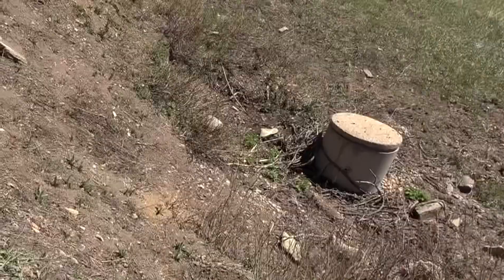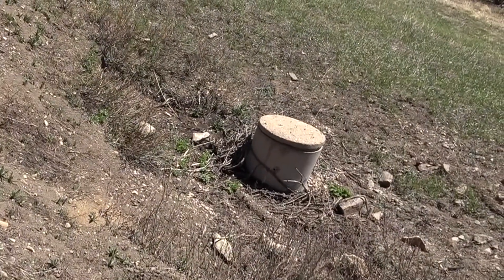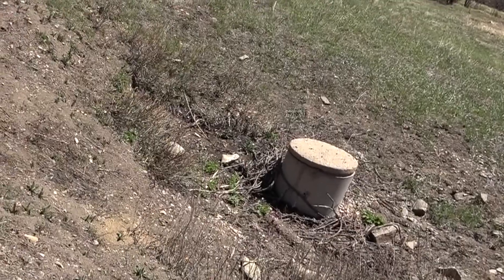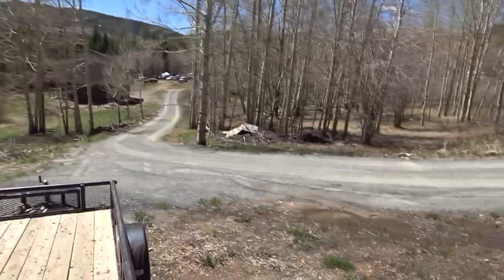I've talked about the springs we have on our property. This is an area where we get a lot of moisture, a lot of water coming up out of the ground. One of the big areas is down by where our cistern is — you can see it just trickling right out of the ground, a constant steady flow. That was a great place to put a cistern to capture it all. But we're noticing there are more places along the driveway that also have a lot of water.